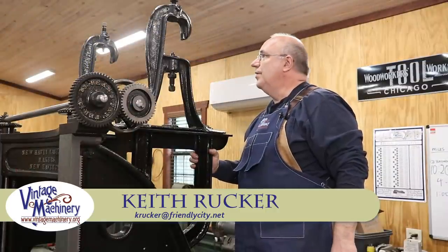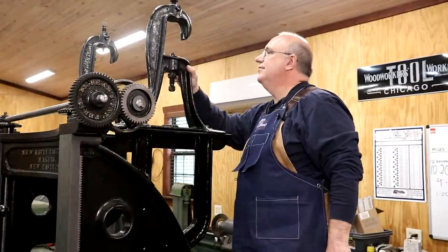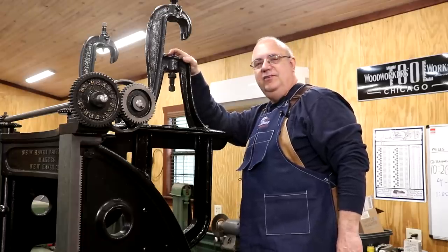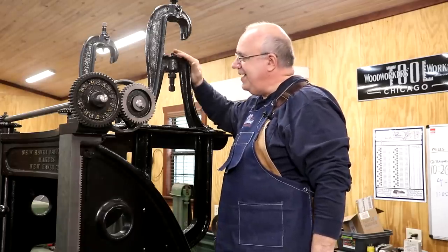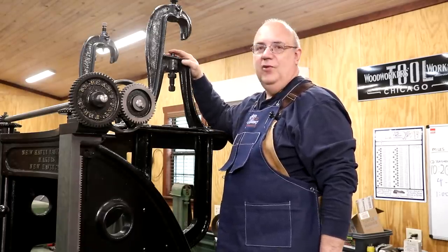Hello, Keith Rucker here at VintageMachinery.org. Today, back to working on the metal planer. Got to get this thing finished up. It seems like every time I start working on it, something else comes in that I have to get done first. But we are going to make some progress on it, hopefully today.